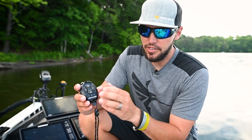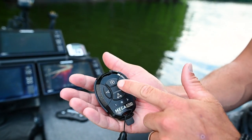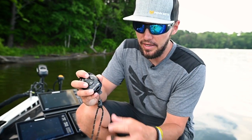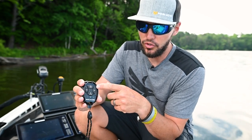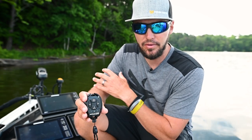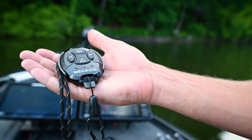If you're interested in a smaller option to control your Mega Live, you can purchase a hand control that can go around your neck, in your pocket, or mounted on your console or around your boat. It comes with a great little holder and a lanyard for your neck. It has all the great features that the foot pedal has and lets you control everything in one touch. It pairs the same way through your Solix, Apex, and Helix — it's a great little option to control your Mega Live Target Lock.